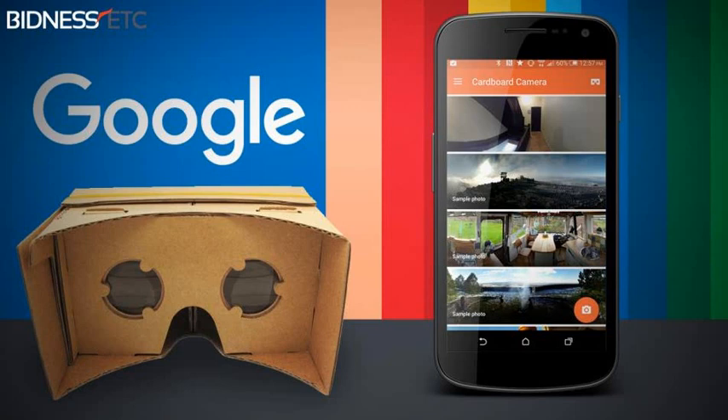To take a panoramic photo using Cardboard, the user has to move 360 degrees in a circle. It will also record audio, and the images when seen using the Cardboard will appear to be 3D. When you place the smartphone inside a Cardboard and view the VR images, they will appear 3D.